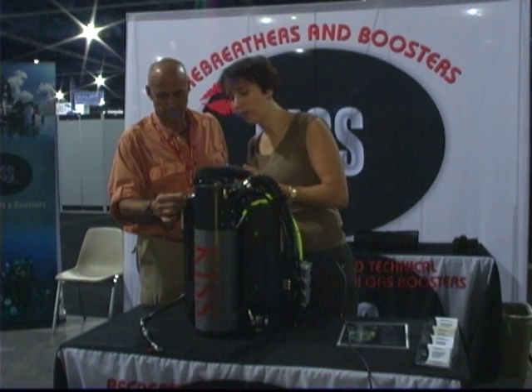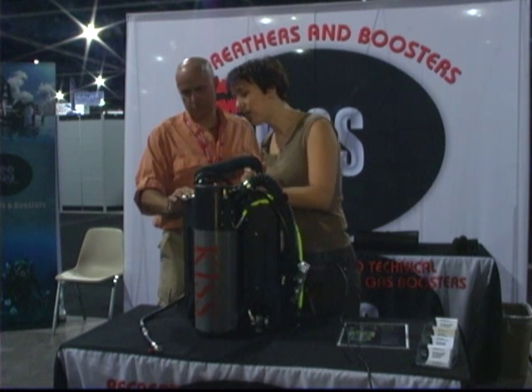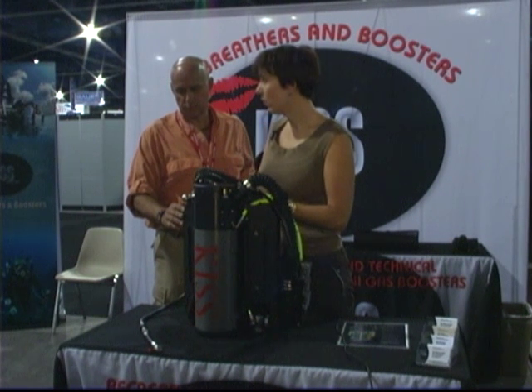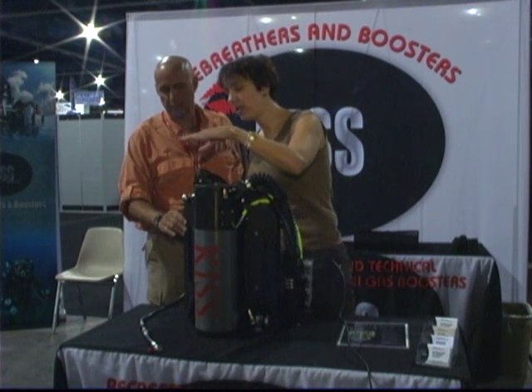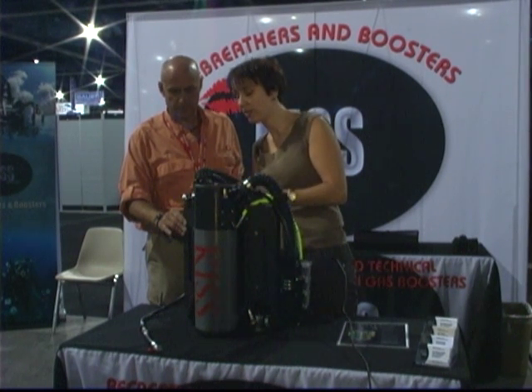The manifold does sit out a little further, so the low pressure hose has to be about an inch to an inch and a half longer to make this work. It does not interfere with taller cylinders — in fact it almost sits better, so you can use higher cylinders. 19s, low pressure 14s, 13s — they all work nicely on this system.